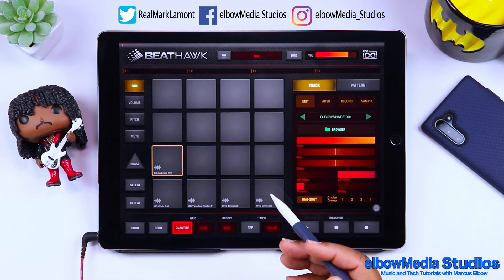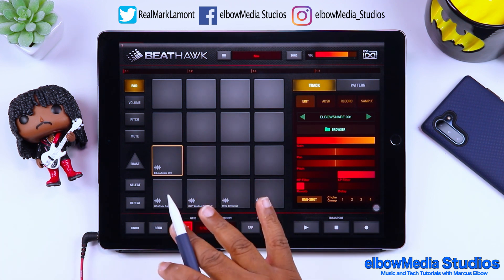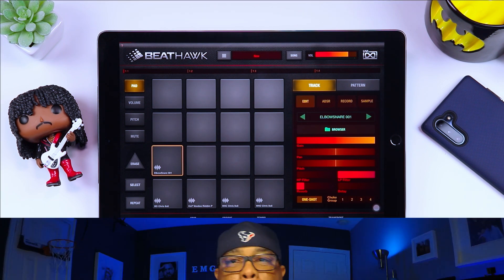So you're probably saying, 'That's cool, I'll be able to use this inside of Cubasis 3' — and yes you will. That's actually going to be my next tutorial: how to use BeatHawk inside of Cubasis 3. I hope y'all were feeling that BeatHawk app — it's a cool drum programming application. You can really do some cool things in there if you put your mind to it.